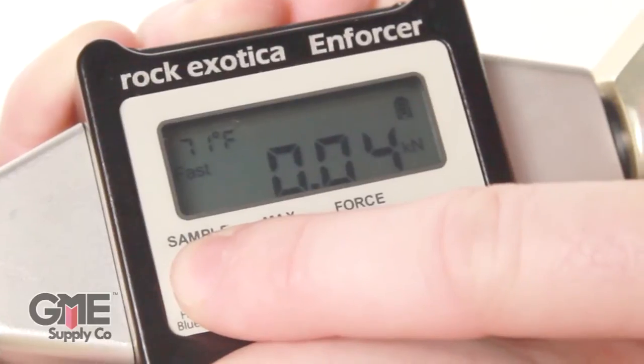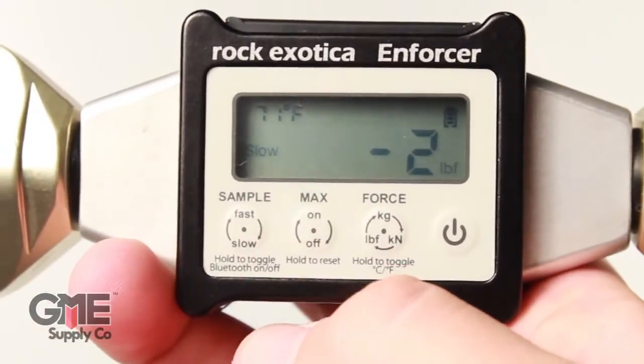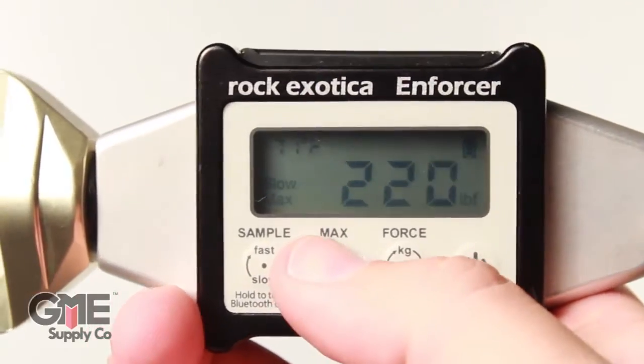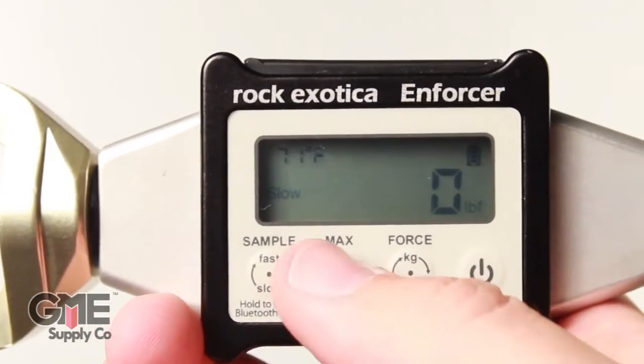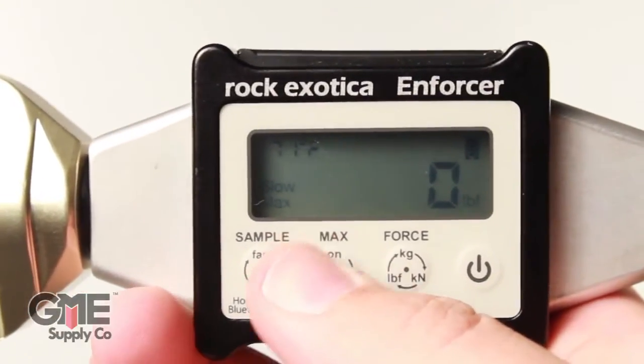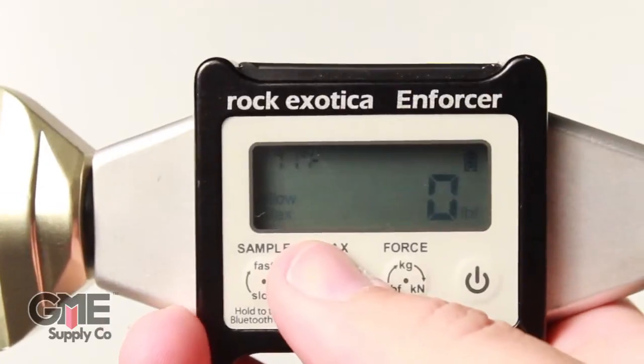You can also hold this button to turn the Bluetooth on and off. The max button toggles displaying the max value measured. When it's turned on, it will only display the highest force measured and max will show in the bottom left corner. When max is turned off, the currently measured value will be displayed. To reset the max, just hold the max button for a couple of seconds.